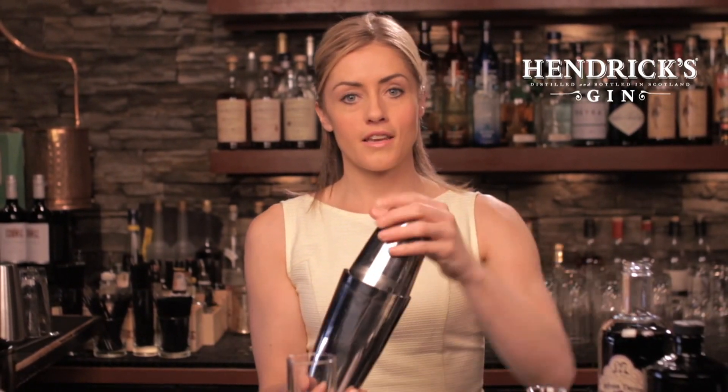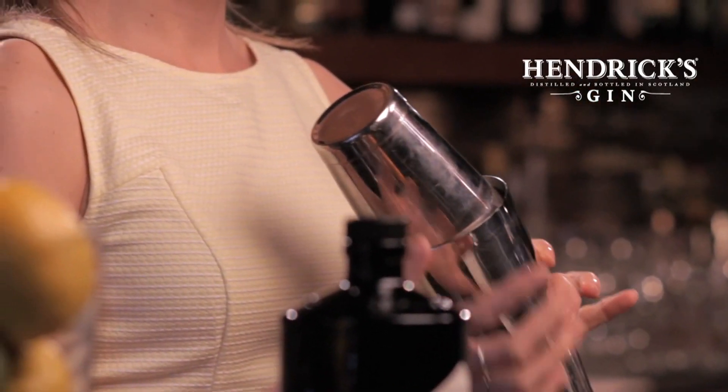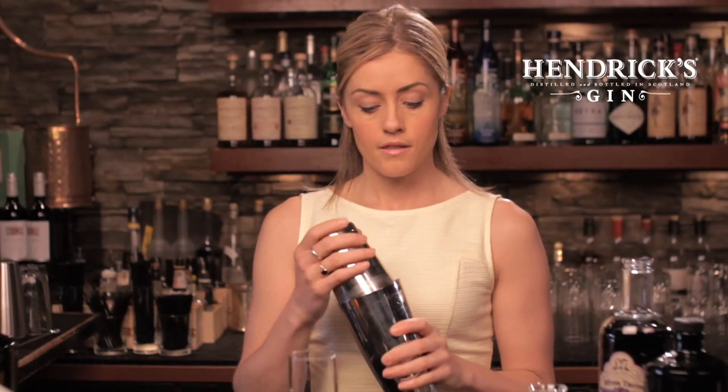Now you might have noticed that I've been using a tin in which to build this cocktail, when normally I would use something like this — the Boston Glass. The reason I'm using a tin is because with an egg white cocktail, these days we like to dry shake. We like to pre-shake the cocktail without any ice to give the egg white a chance to emulsify. And that's always better done with a tin on tin, rather than the traditional glass and tin. The reason is, this just has a better seal and you avoid some embarrassing spillage.